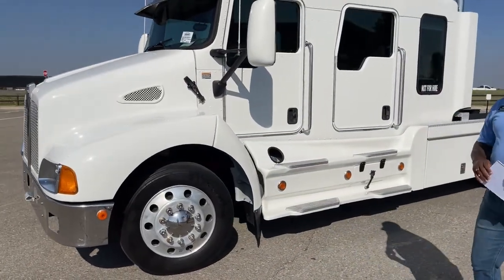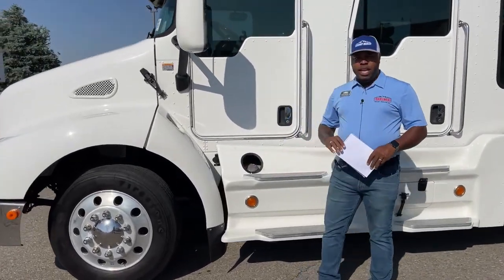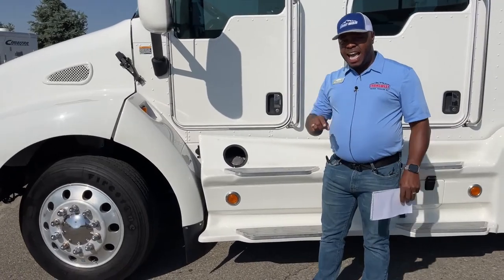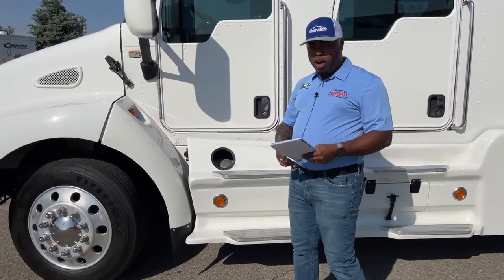This unit is pre-DEF, so there's no DEF fluid on this one. We've got two 56-gallon tanks — 56 on this side, 56 on the other — for a total of 112 gallons.